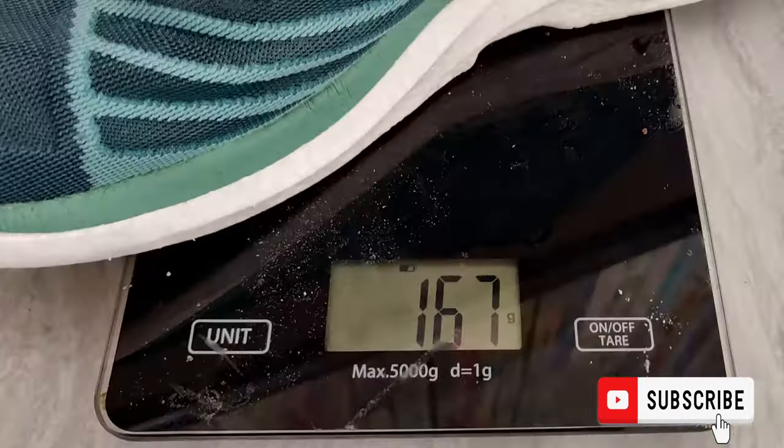First impressions: it's extremely lightweight. I wear a ladies UK size 6½ and I put them on my scales and each shoe weighs just a bare 167 grams, which is absolutely nothing on your feet.